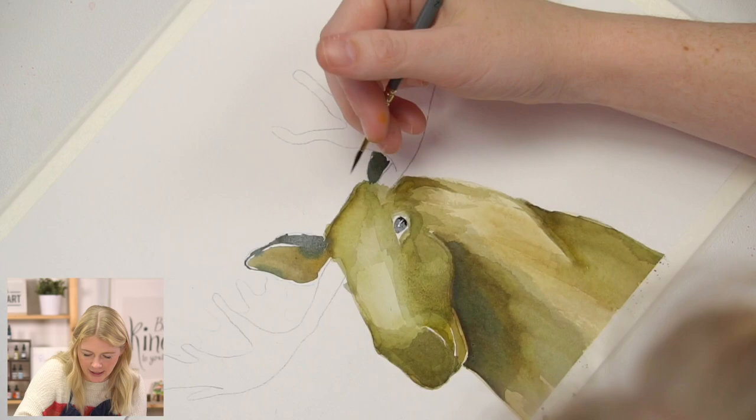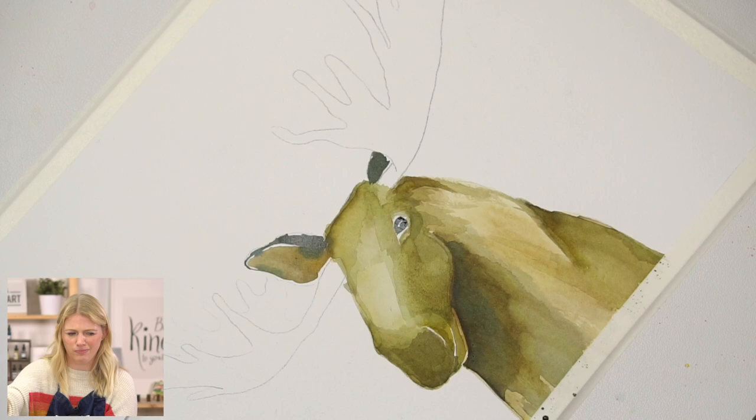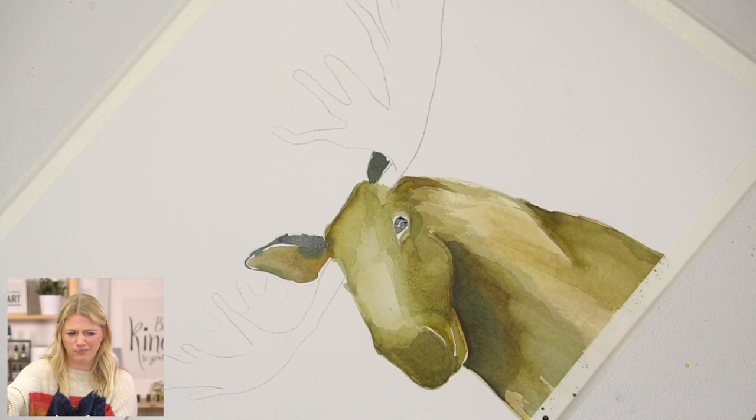This little white section is going to serve as a glare. I'm going to soften this after the black dries. You want to be careful because sometimes with glares, if you leave them too big or too white, they become something else — they no longer look like a glare, they look like a pupil.